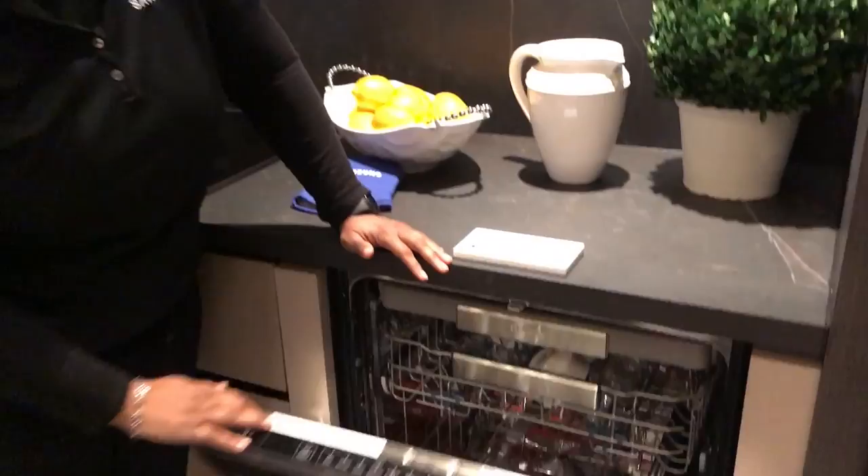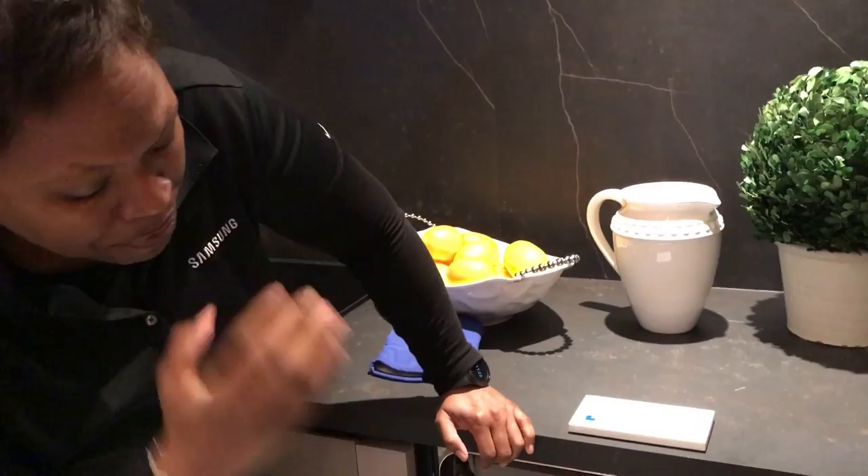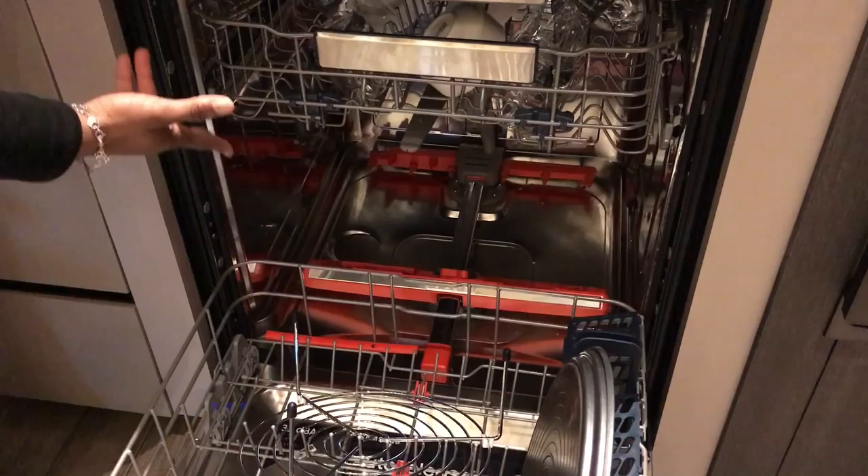We launched WaterWall a couple of years ago, and at that time it was touted as the greatest innovation in appliances in four decades. The reason being, we now have a linear system for washing the dishes.